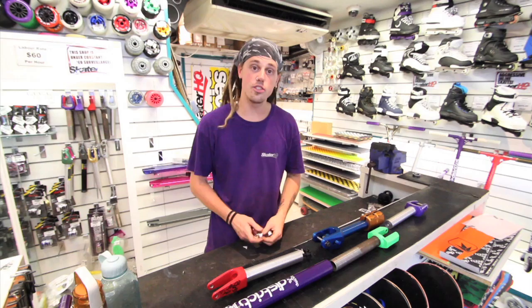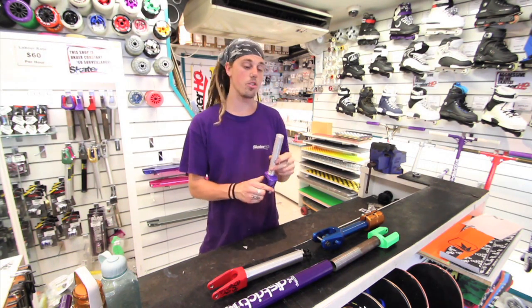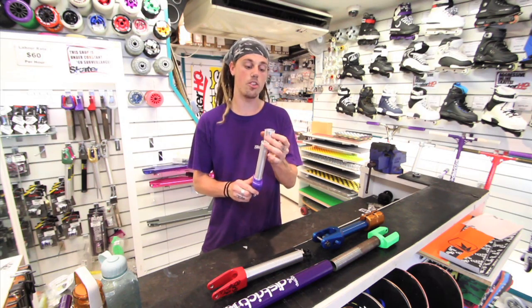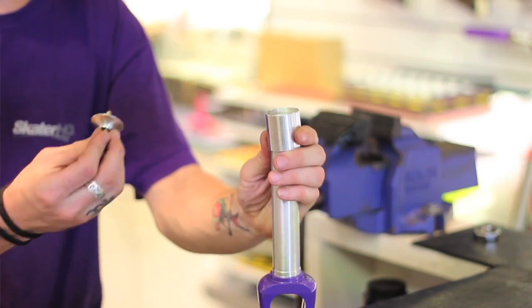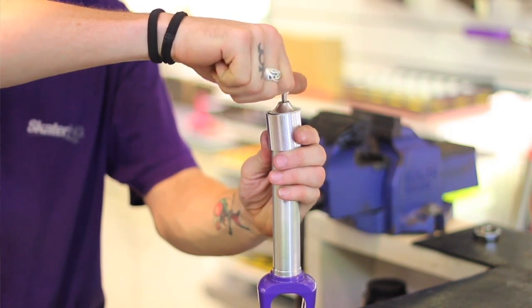HIC stands for Hidden Internal Compression. This is also used on internally threaded forks. Once your forks have been installed into place, a shim is then slid down over the top, a cap and another bolt is screwed in, and held in place like this.